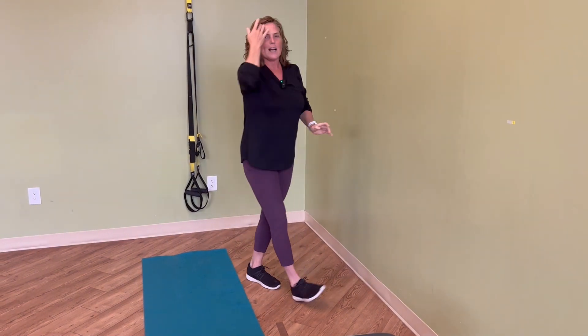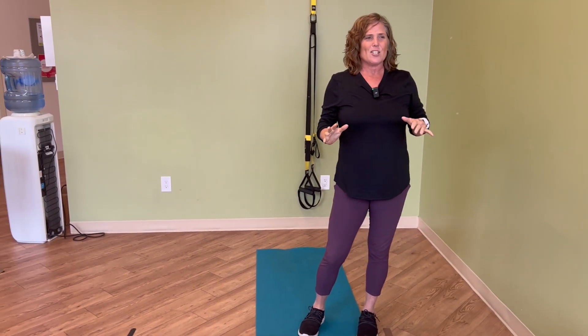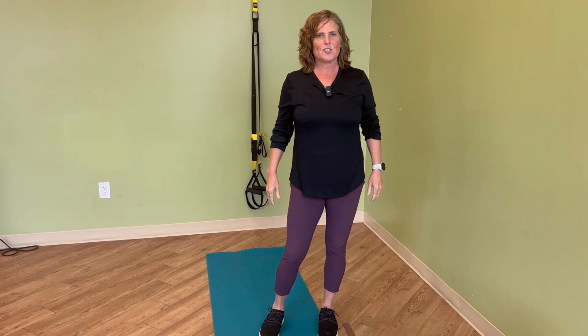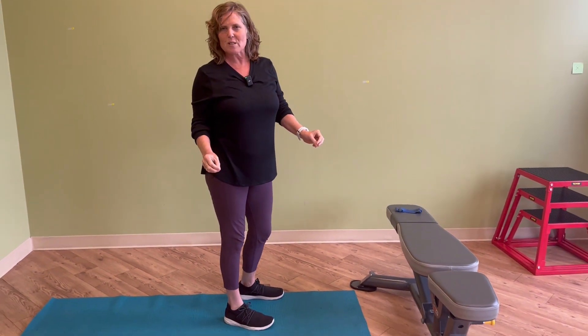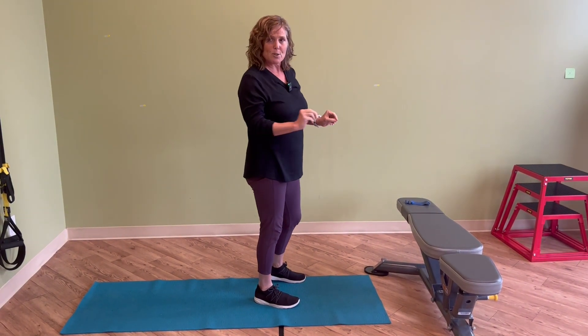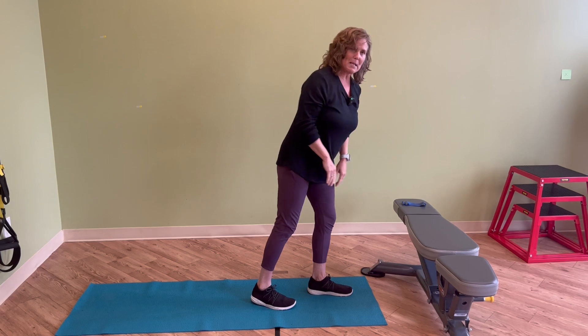Once you find that you can do that easily — you're doing 15 to 20 repetitions and it's easy — then you need to challenge yourself a little bit more, and this is where we can change the height. You might use your kitchen counter. We can progress from the counter to the bench — so counter, bench, chair, couch, whatever it might be.